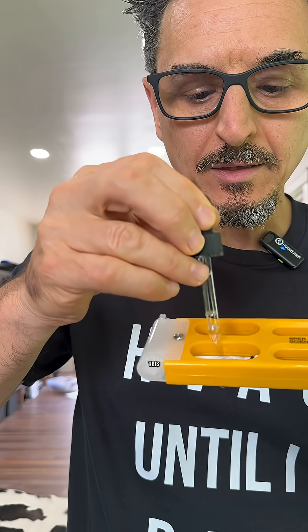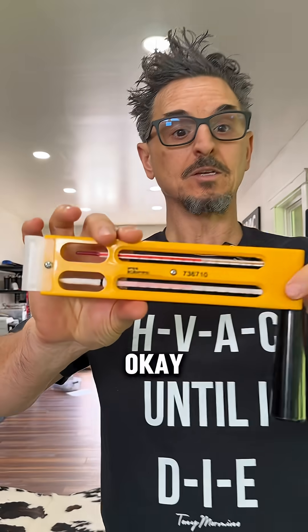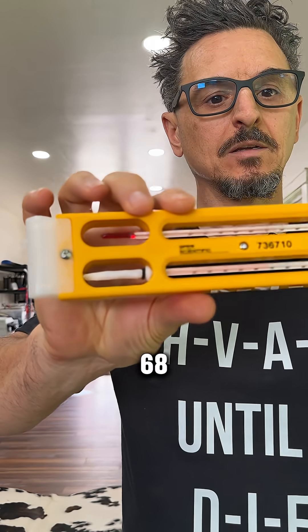Let's check the wet bulb. Go ahead and get this bulb good and wet. Okay, so 68 wet bulb.